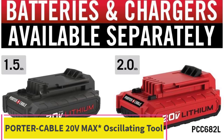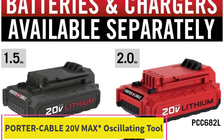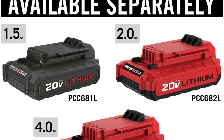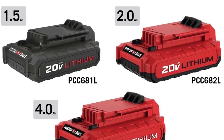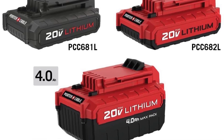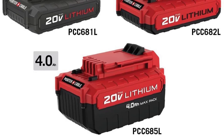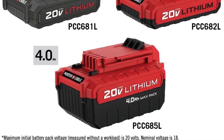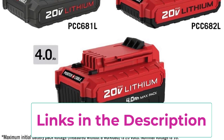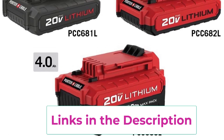The Porter Cable 20 Volts Max Oscillating Tool with 11-piece accessories PCC710B and 20 Volts Max Jigsaw PCC650B combination offers a dynamic duo for versatile cutting and oscillating tasks in woodworking and DIY projects. The PCC710B oscillating tool, designed for efficiency and precision, provides users with the flexibility to handle a variety of applications.